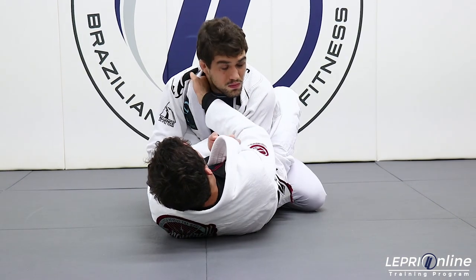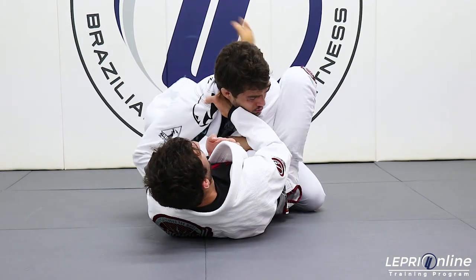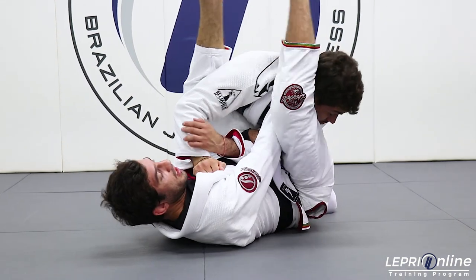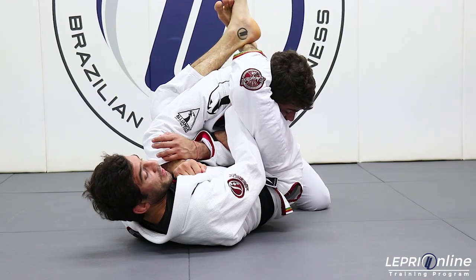Now, with my right hand, I'm gonna grab the cross collar and start putting my foot on the hips. I'm gonna pull first, push, go one, two, and lock your feet together.